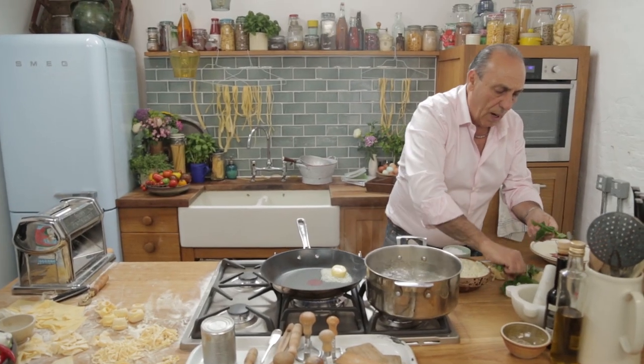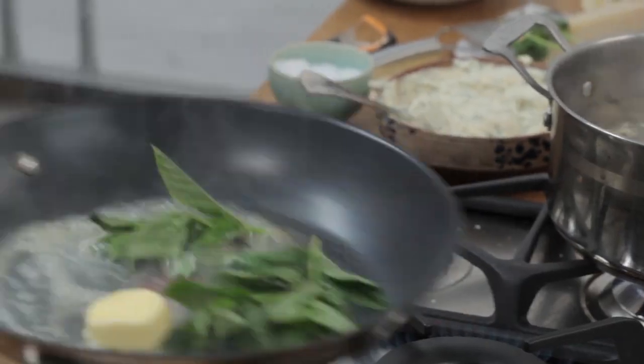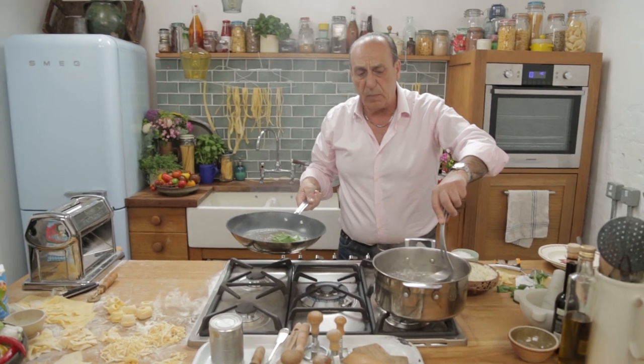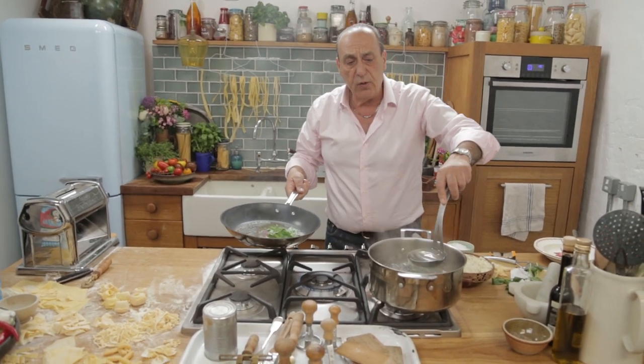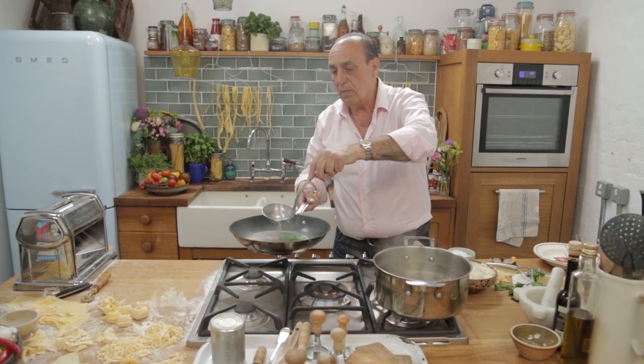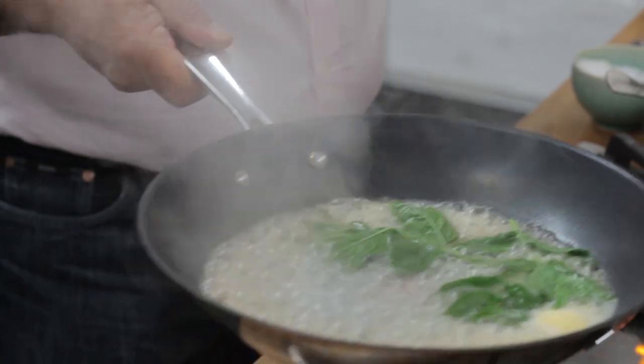Then you need some mint. That's all you need. And be careful when you cook this, because especially when you put water inside, remove it from the gas. If I leave them on the gas, you will get a flame.